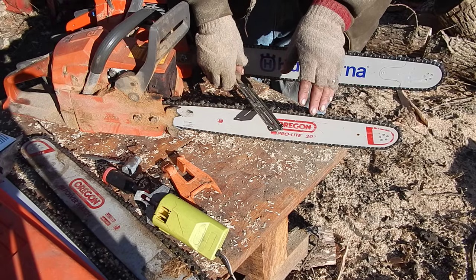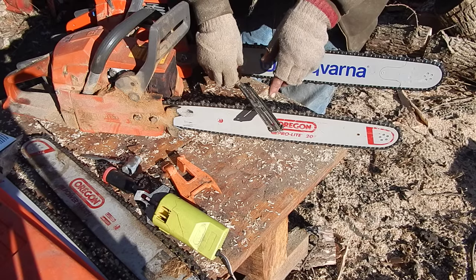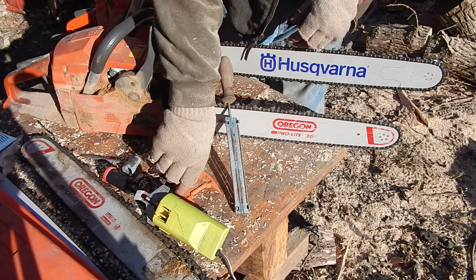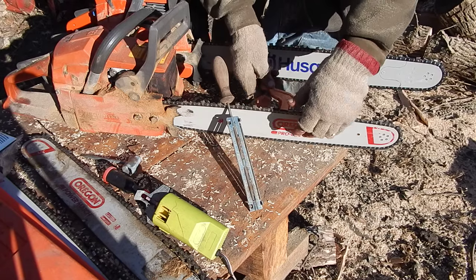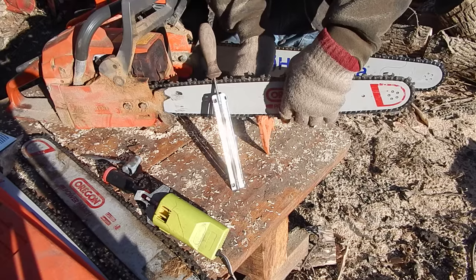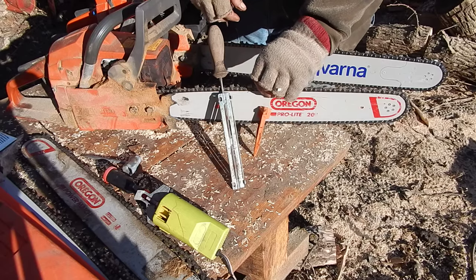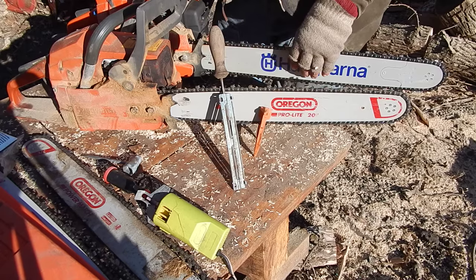I tend to do one side, then go to the other side and do the other, rather than try to do them both from one side. Another tool that's helpful — not absolutely necessary — is these clamps that you can drive into a stump. Even doing it on a bench it helps because it holds the saw stable. You've got to make sure you get them consistent, and if the saw is wiggling around it's hard to do that.